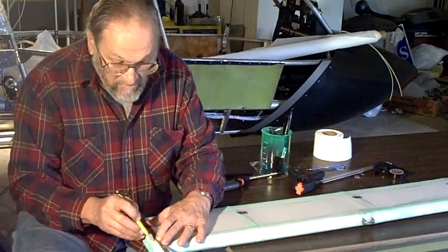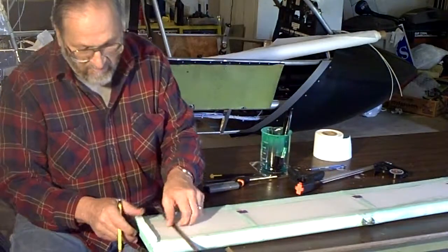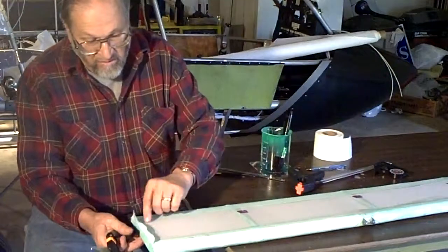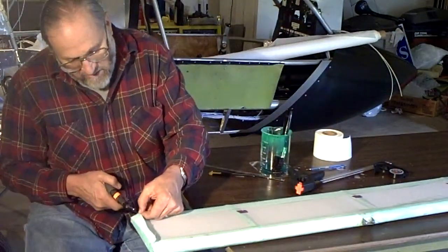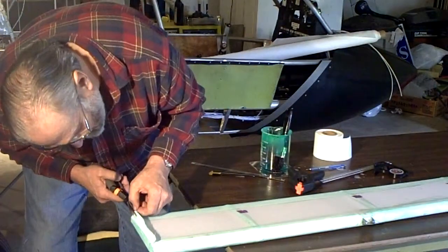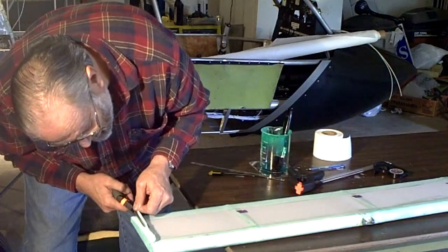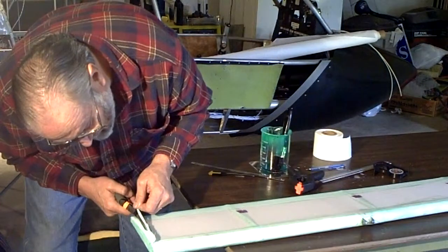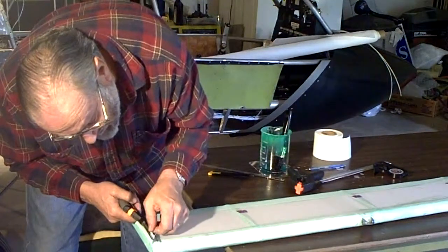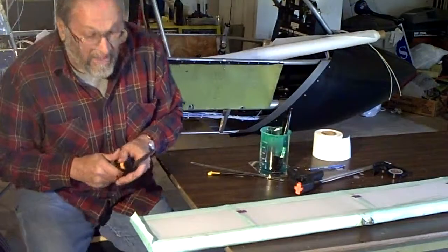I'm lining the straight edge right with where I want that tape cut off, following a predetermined line I've already put in prior to covering. Then I'll take my scissors and carefully trim — once you get the scissors started you don't have to squeeze, you just push them through the fabric.